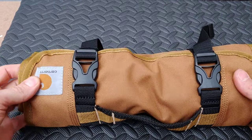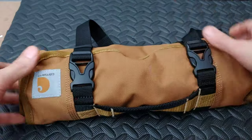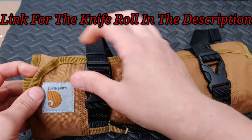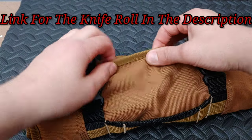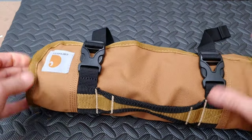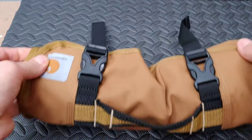You can see here before I unwrap it — you can make it bigger for bigger knives or tighter so it's more tightly fit. And you see how the stitching is and how this seam is all the way around, just like a Carhartt coat — it's very very durable.